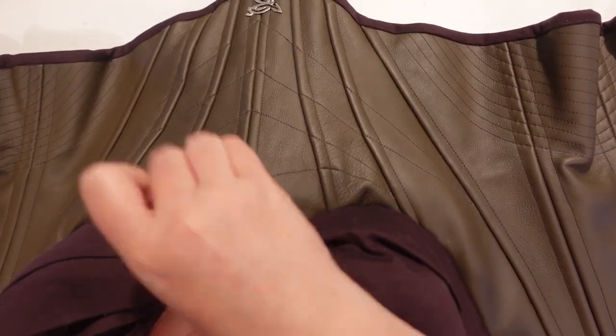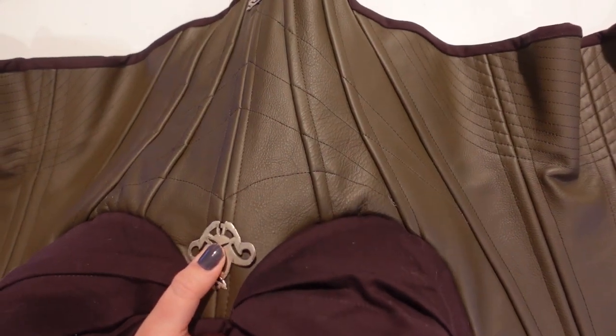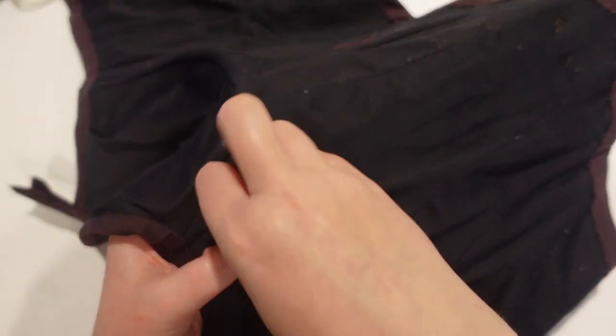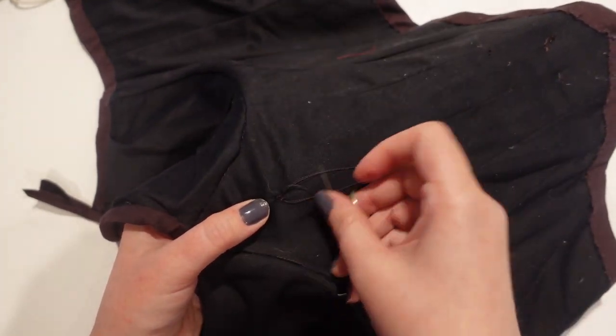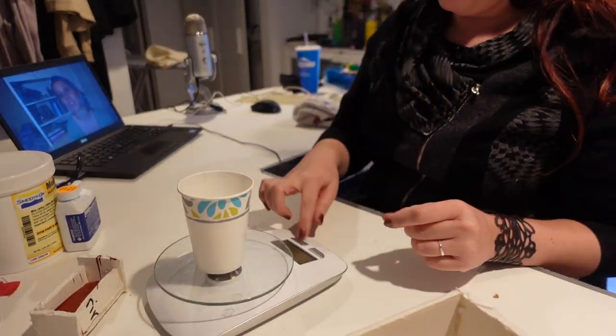Once I had the lining in, I was able to go in and stitch the metal pieces to the front of the corset. Then it came time for the scary mold making process.